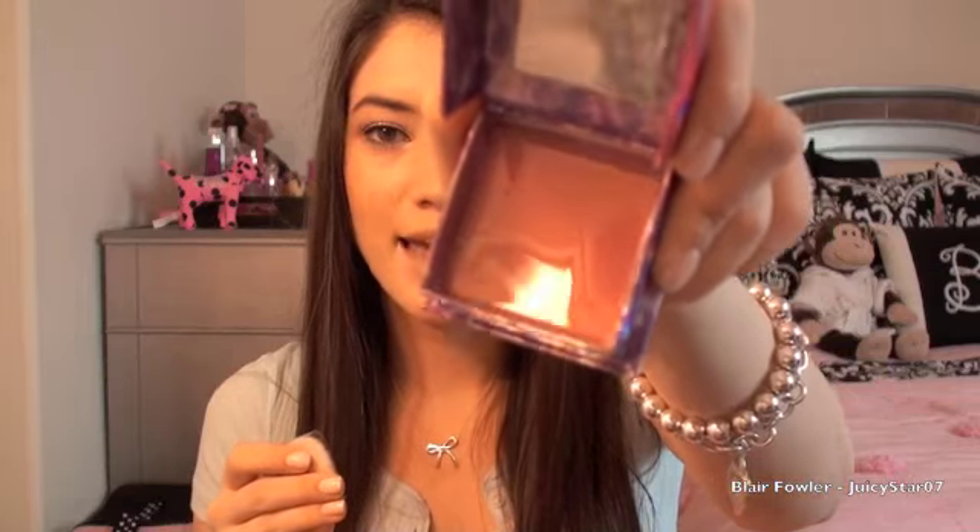I got the Benefit Bella Bamba blush, which is their new blush. It's supposed to be a 3D pink color, and it came with a new softer brush — softer than what my Hoola came with. They also changed their packaging and it has a little mirror. I'm not exactly sure how blush can be '3D,' but it sounded cool and I wanted it.